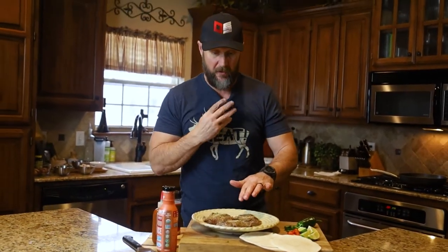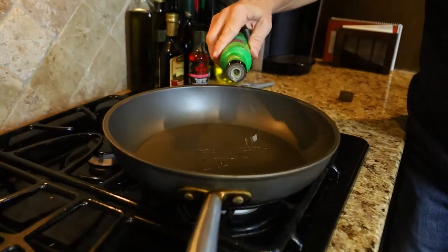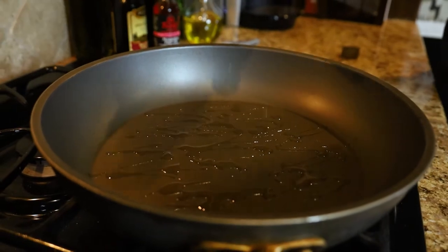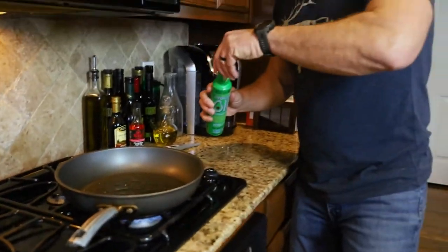We're going to throw these things on — shouldn't take too long at all. That's one cool thing about this recipe: it's easy. For this one we're going to use a high-temp avocado oil, just putting some in the pan, letting that heat up, and then into the frying pan they go.